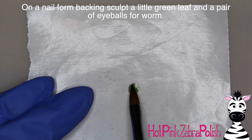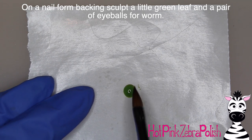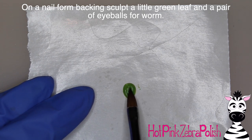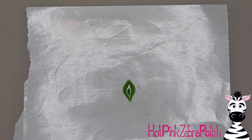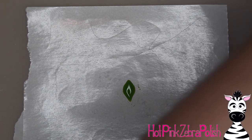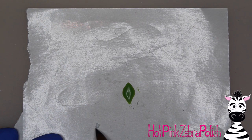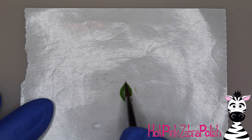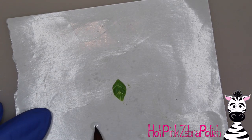On the nail form backing I'm going to sculpt the leaf for my apple using the same green I used for my worm. I sculpt a basic leaf shape, and as that's setting up I work next to it and create the eyes for my worm. I wanted the worm's eyes to be really big, kind of like googly eyes, so I sculpt two little white circles. Then I go back to my leaf and add some veining in it for a bit more detail.